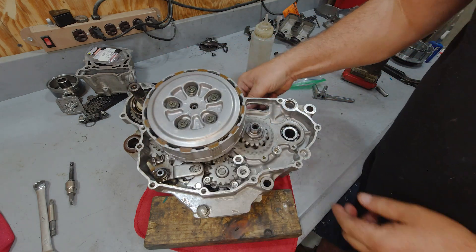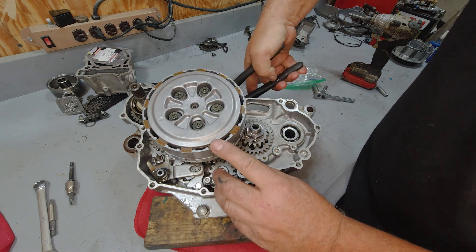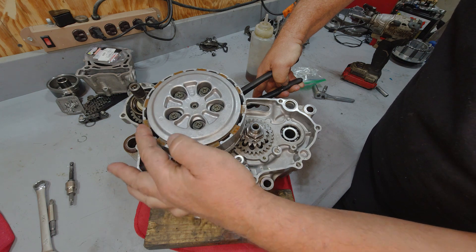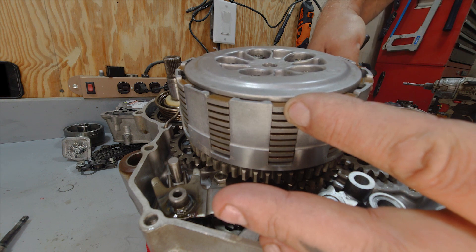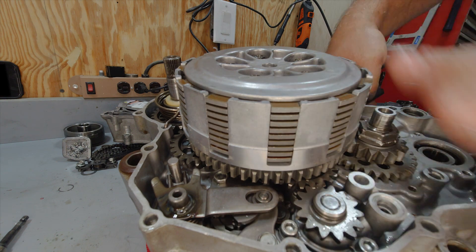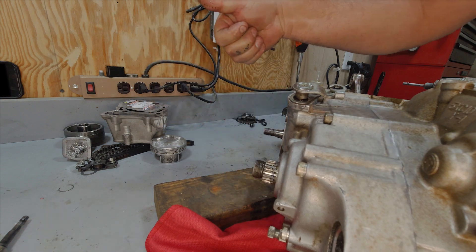Now this is all together — you can see everything turns as one. Now when you pull your clutch cable, you notice your outer plate is actually lifting up and it's causing looseness in the plates so that they can slip. So as you let your clutch out slowly and this squeezes back down, it's going to crush all these plates back together and lock it all up. And you know what that means — wrap out this end.